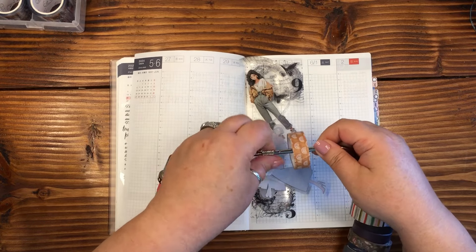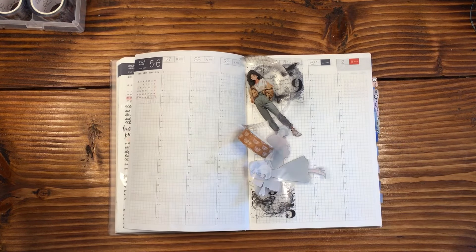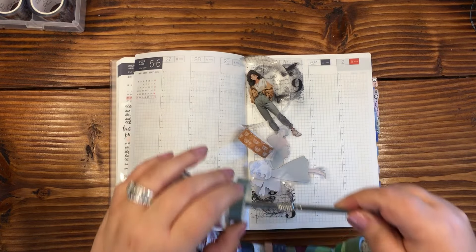I'm going to do this washi tape. I really like that color. I almost need like a softer green, but I don't. Maybe this one.